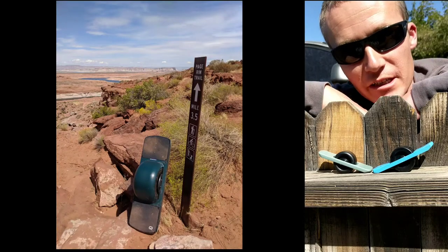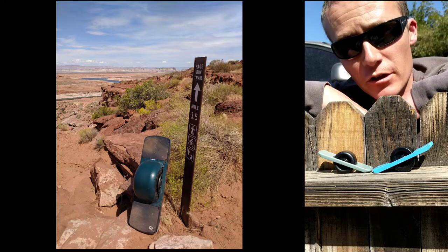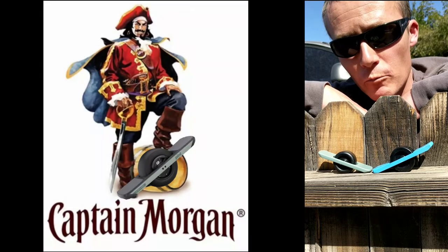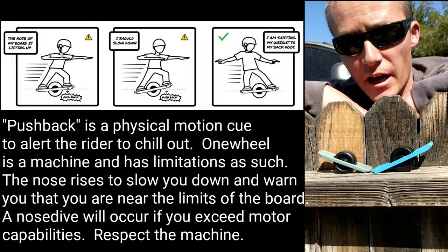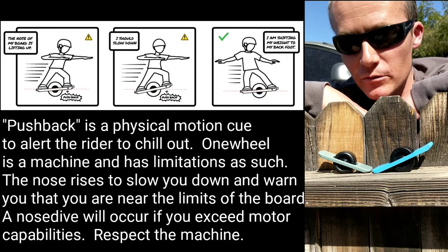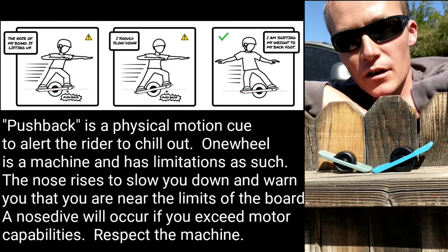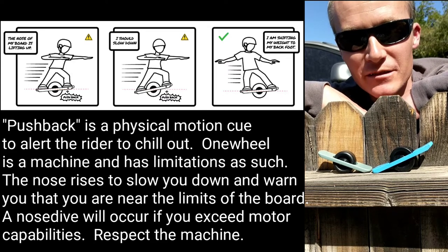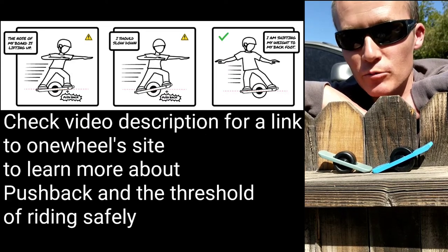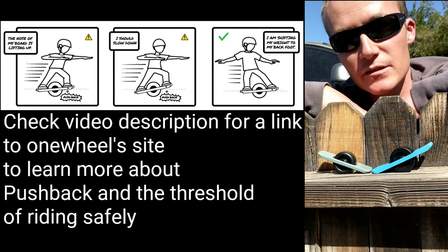The Pint is a great introduction to OneWheeling. It does have a stronger pushback, which some who have ridden OneWheels before have complained about. But for those who are learning, it is a godsend because you need that extra strong flavor of warning — that body language warning from the Pint — to teach you pushback and to respect the board as the machine that it is.